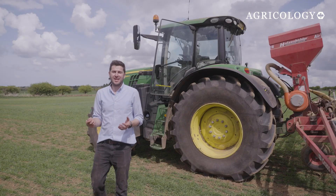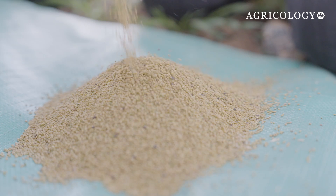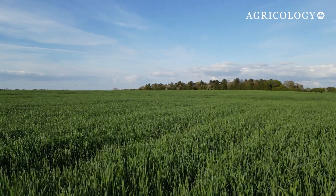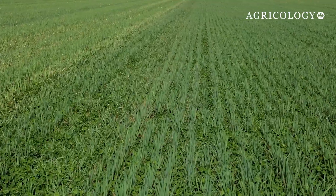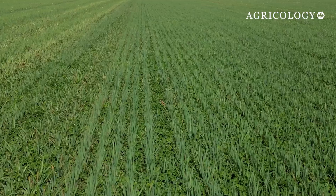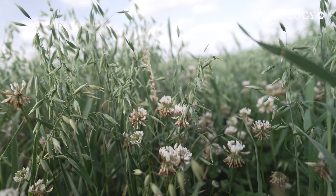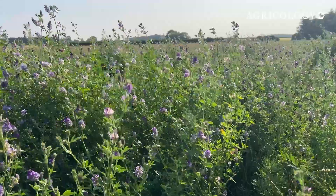Spring is when it all kicks off — this is the first stage of your living mulch system. We're aiming to undersow a clover mix into a spring cereal. Choosing the right species is one of the most critical decisions in the process; getting it right now sets the tone for the whole system. Choosing an overly vigorous species will lead to the mulch out-competing the cash crop in the second year, leading to significant yield penalties. White clover is a common choice, but it can create a yield penalty in year two.